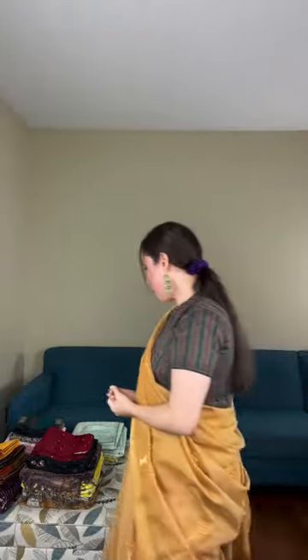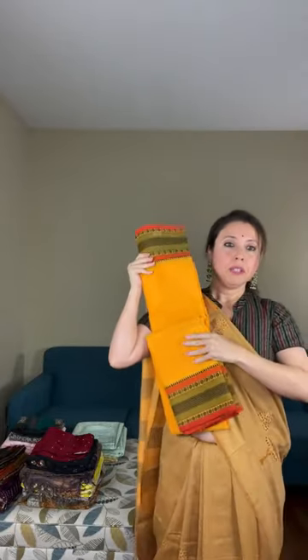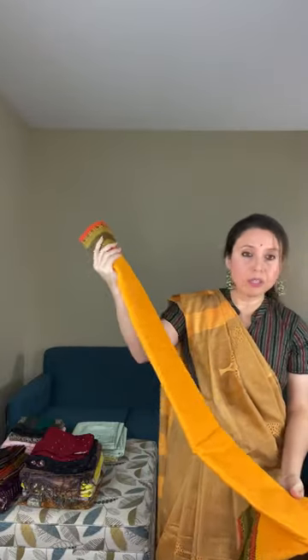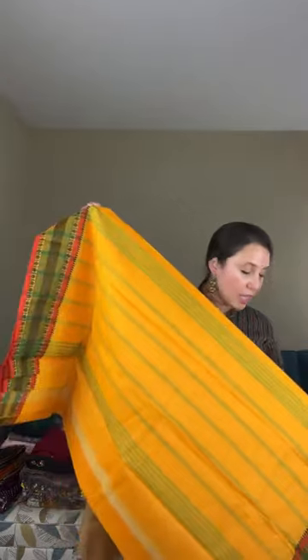The first saree is a cream butter cotton saree — 100% pure cotton. Look at this beautiful border; it's equal size border on both sides. The color is a kind of turmeric yellow. Let me show you the pallu: it's a beautiful Coimbatore cotton pallu with green stripes.